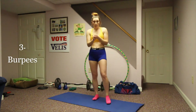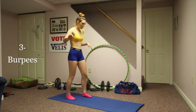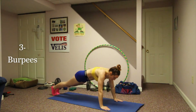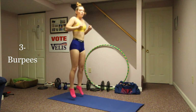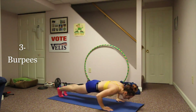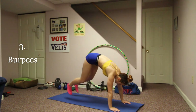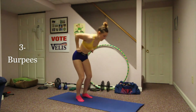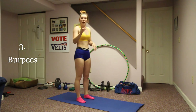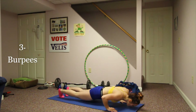The last one in this group is burpees. I'm going to show you a full burpee, a half burpee, and a modified burpee. Full burpee: jump up, come down, kick your legs out, push up, and jump back up. Half burpee: jump up, down, kick legs out, back in, up — basically removing the push-up. Modified: go up on your toes, step out, push up if you want, step in, and stand back up.